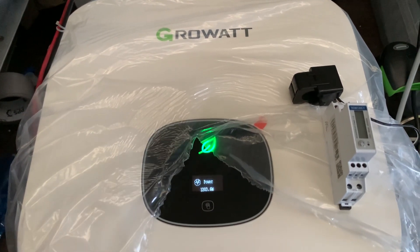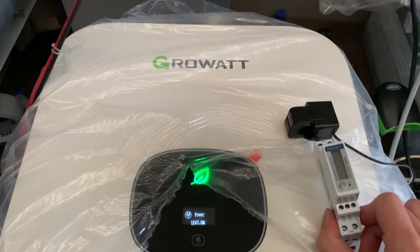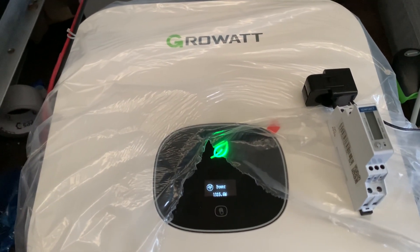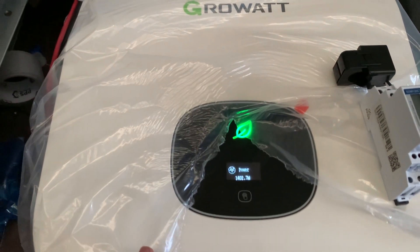For a single-phase inverter we recommend you to install this SDM120 CT meter, and this meter comes with a CT clamp. After you wire the meter to the inverter, you need to adjust some settings on the inverter screen to turn on the export limit.